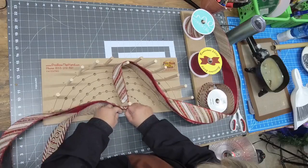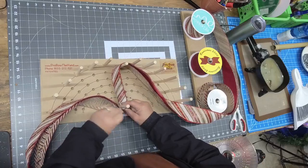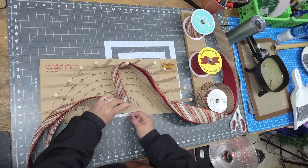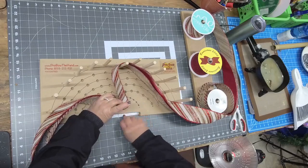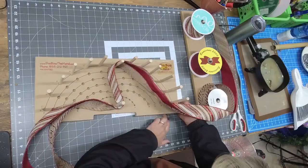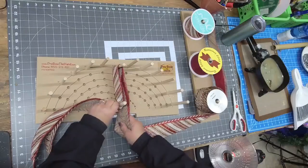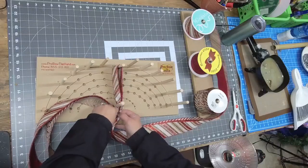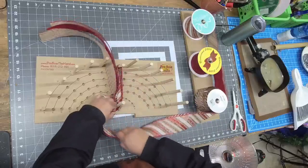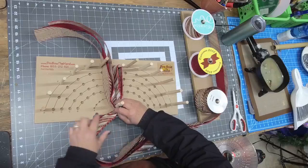Twist the wire onto the peg a couple of times. I'm not really great with thin floral wire — it's hard on your hands. Wrap this one all the way up to the top. All we've done is secured the ribbon to the peg. There's a little nail at the bottom of the Pro Bow; wrap this wire there and tuck it underneath the board so you don't get it confused with anything else.